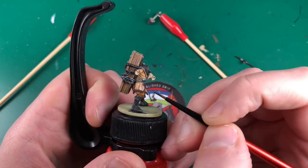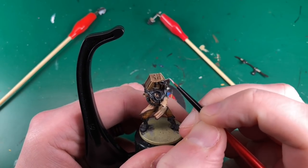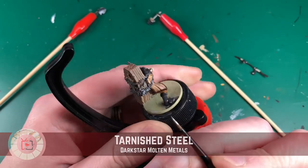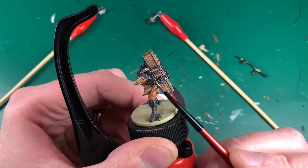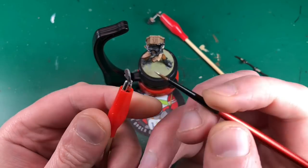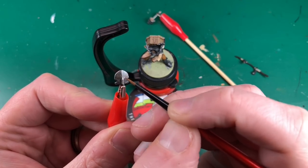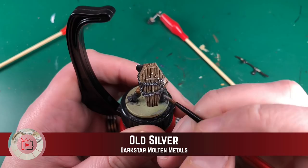Blue Steel is another Dark Molten Metal. In the review I'll mention that I like them, but I'll also note there are 28 colors, and if you can't buy the whole range I'll let you know which are my absolute favorites. Let us know in the comments if you're interested in that review. This is Bright Steel, edge highlighting all of the Blue Steel areas.